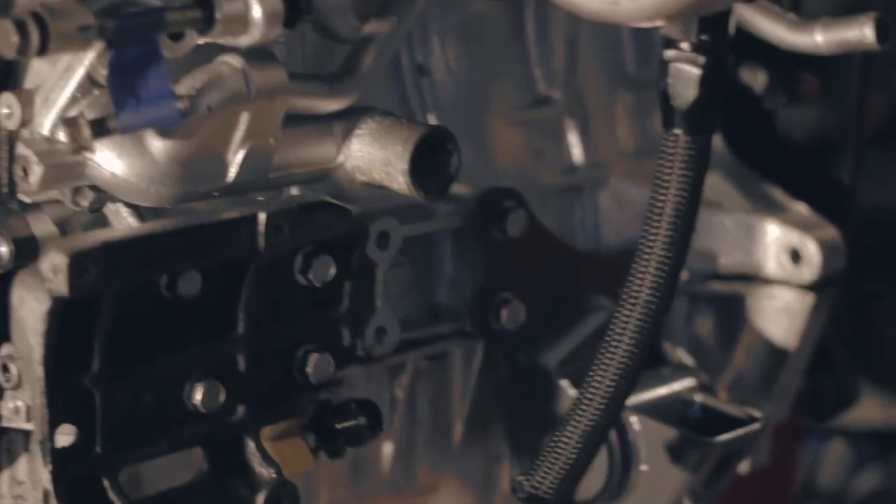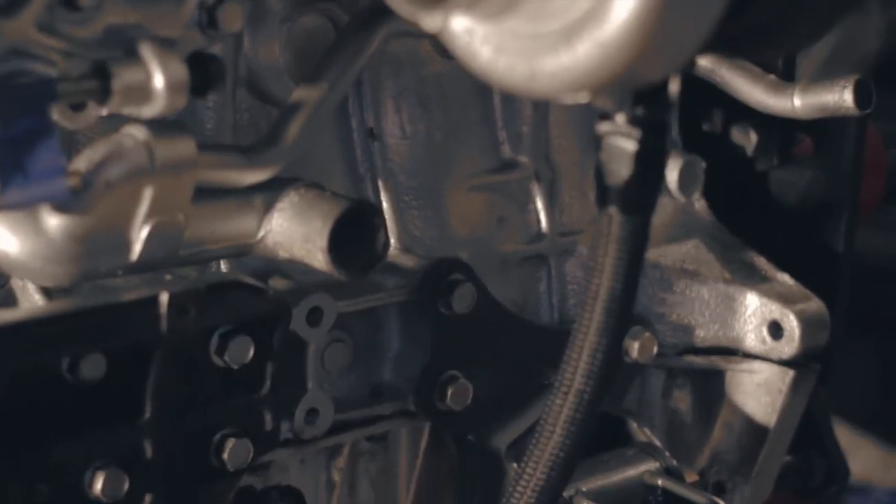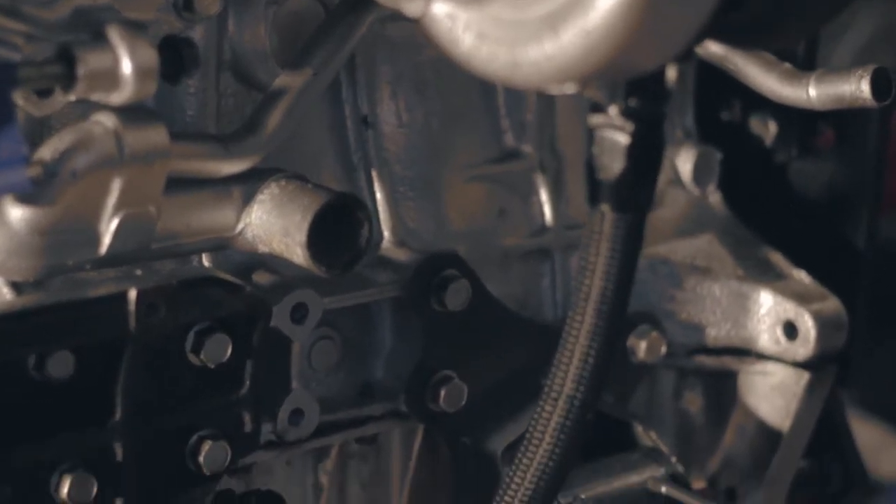As usual this stupid engine is going to make me want to kill myself. The return is from the head — but anyway, that's it for this one.